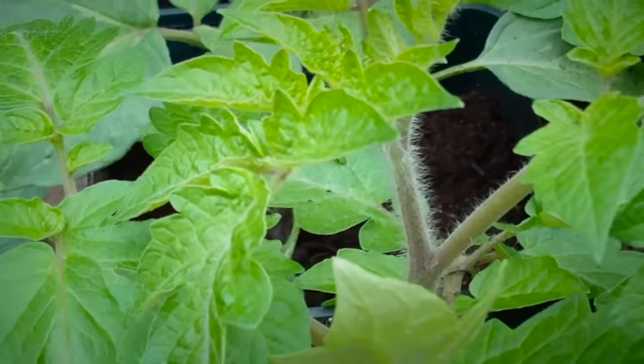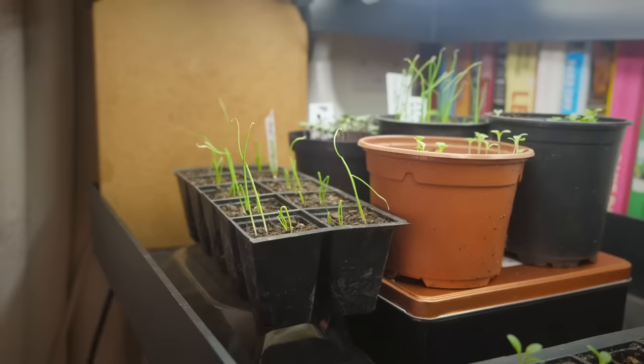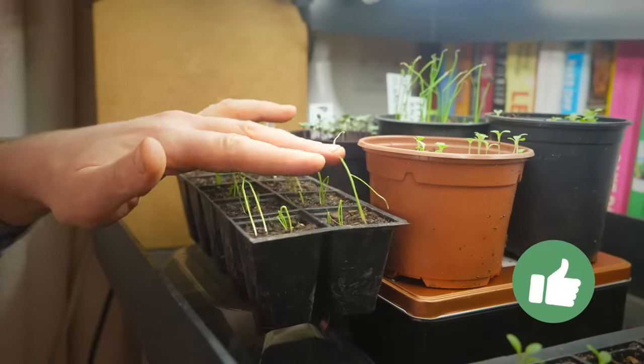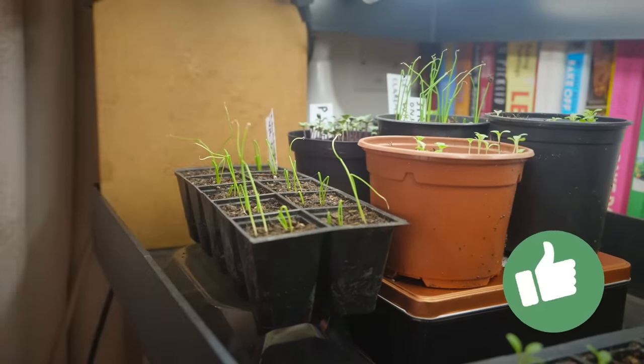Another way to toughen up plants, whether indoors or undercover in a greenhouse or cold frame, is to gently run your fingers over the foliage. This mimics the wind and creates stockier, sturdier seedlings. If you're indoors you could use a fan for this.